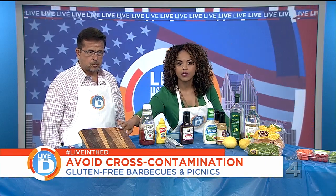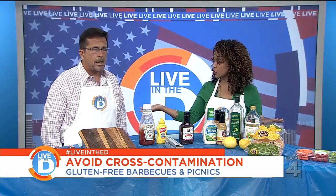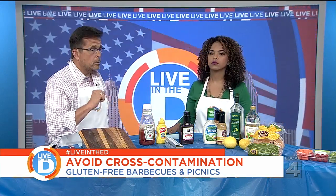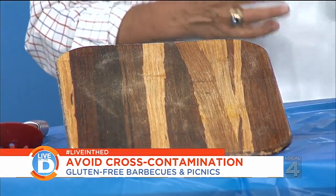Let's talk cutting boards. It's not only important to keep it clean — just use a completely different cutting board. You guys do this for Charlie, right? If you're going to make the choice, because the pores in wood will hold whatever, you'll probably go to a glass cutting board if you're worried about gluten.